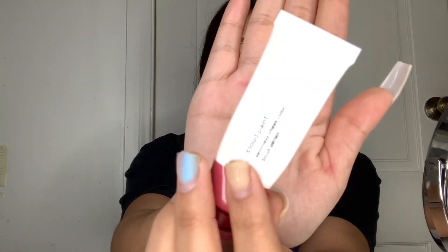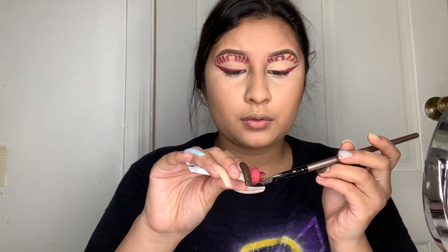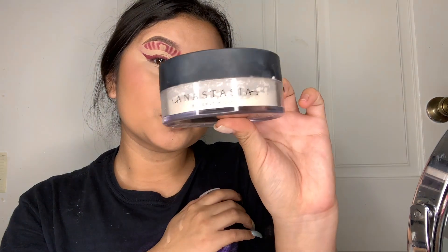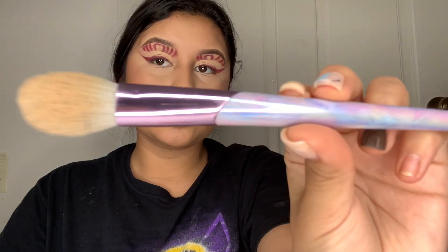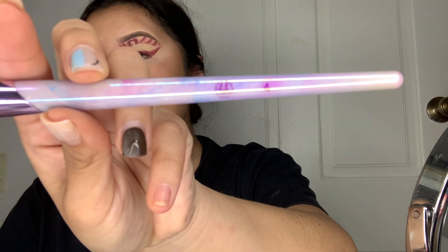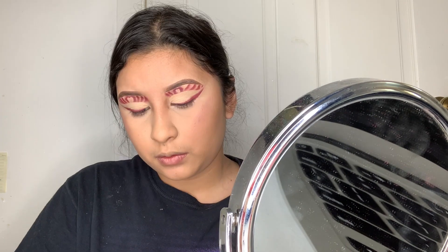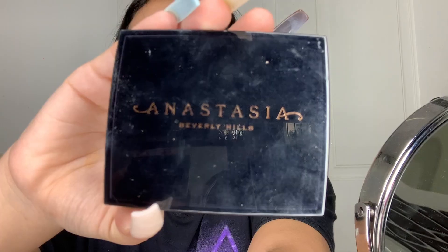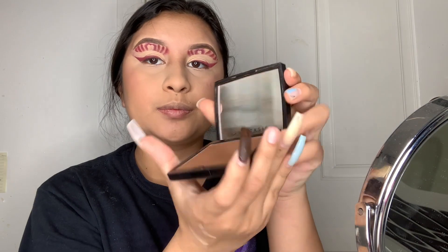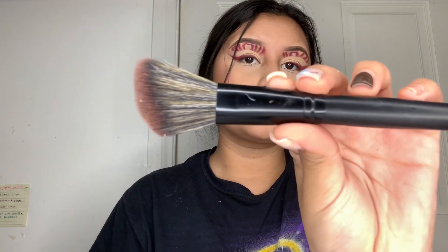After applying my liquid bronzer, I'm going in with my Glossy liquid blush in the shade Storm. After applying that, I'm going in with my Anastasia setting powder using my BH Cosmetics brush number four to set my face. For my powder bronzer, I'm using my Anastasia bronzer in the shade Rich Amber, applied with my angle brush from Morphe — one of my favorites.